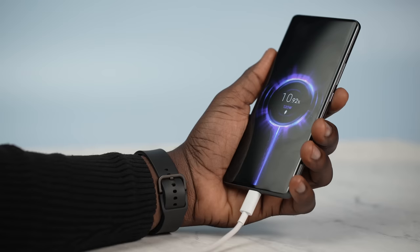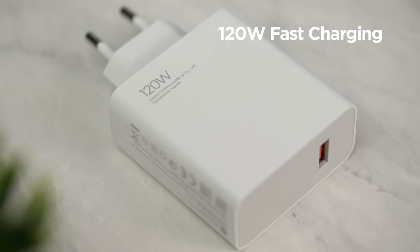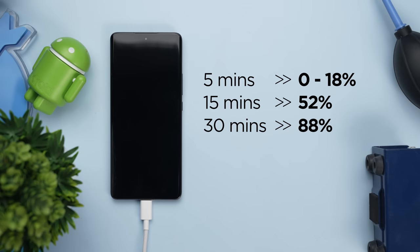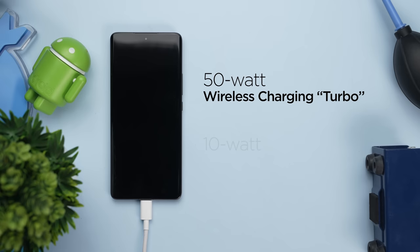The Xiaomi 12 Pro is by far one of the fastest charging devices I've reviewed. The 120W fast charger that comes in the box is what Xiaomi calls HyperCharge, and it definitely lives up to its name. Within the first 5 minutes of charging from 0%, the device was at 18%. By 15 minutes it was already more than half full at 52%. After about 30 minutes it was at 88%, and it eventually hit 100% after about 35 minutes. 0 to 100% in 35 minutes — wow. The device is also capable of 50W wireless charging and 10W reverse wireless charging.